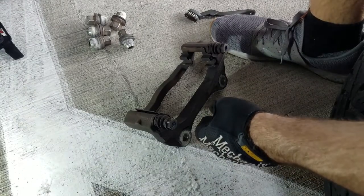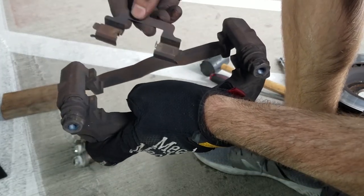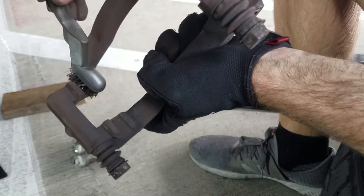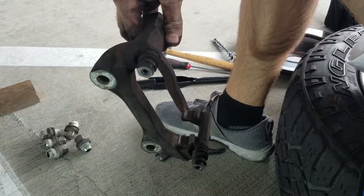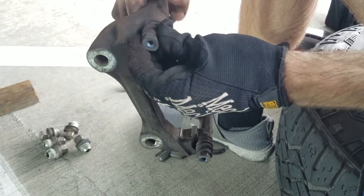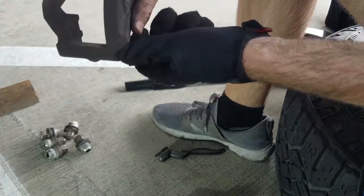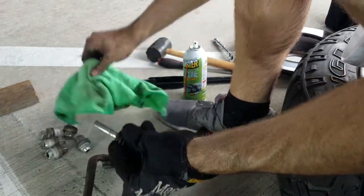Next, you might want to do some maintenance on the anchor plate. First, you can remove the retainer clips. Then you can take a metal brush and clear the brake dust from the area. Next, you'll want to remove the glide pins — they'll just pop out. I would recommend cleaning them a bit and then re-lubricating them. Ideally, you would use silicone paste for this.